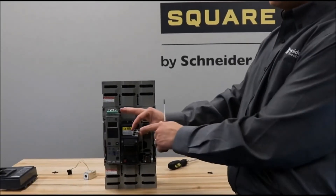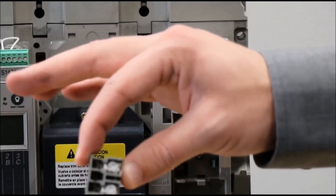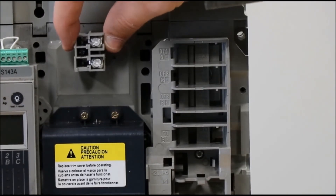With the screw in place in this slot, you will now attach the connection piece to this area in the breaker by screwing it in.